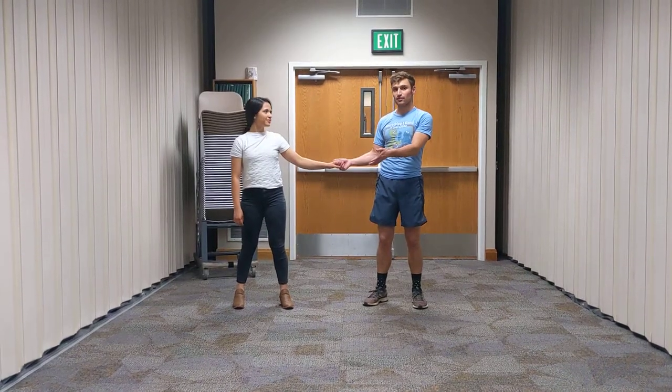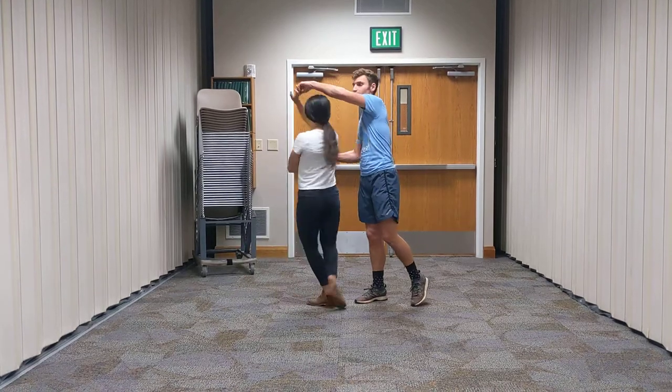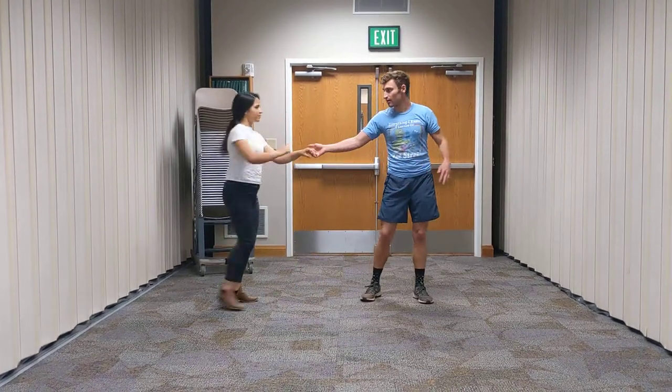All right, so this is the variation of the bear roll. So you start with your partner in the cuddle, spin her out, pull her in.